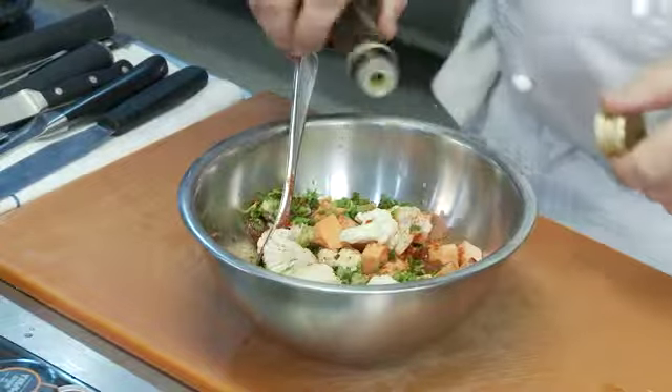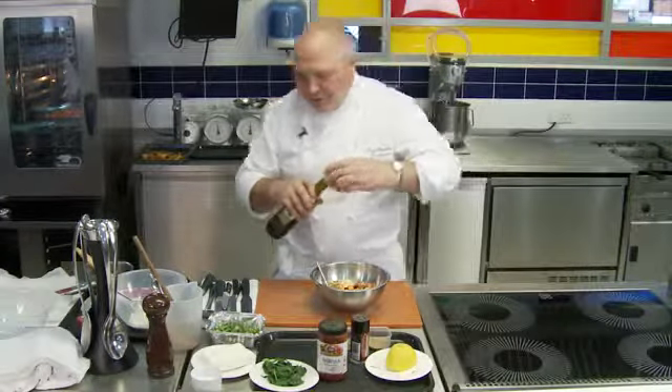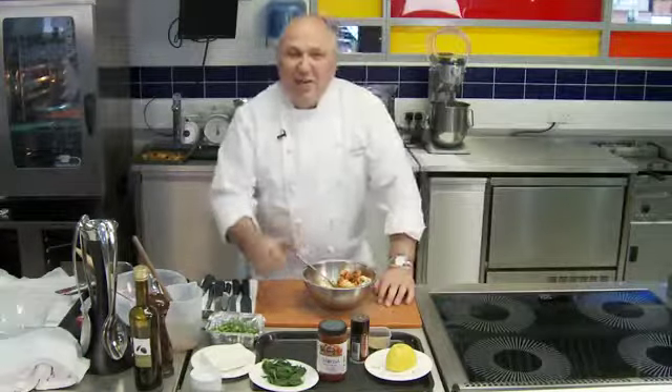We're going to leave this to marinade for about an hour. Overnight won't hurt, but a minimum of an hour to let those flavours mingle in with the vegetables. Give that a good mix and put it into the fridge for about an hour. Ideally, I'll leave mine overnight.